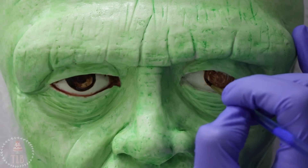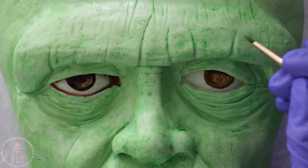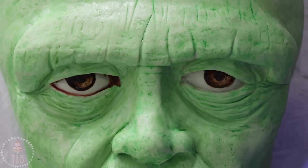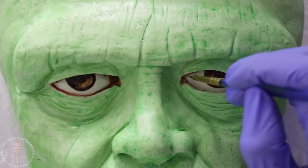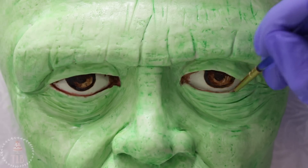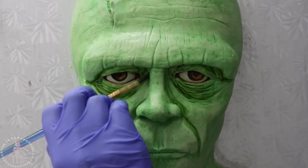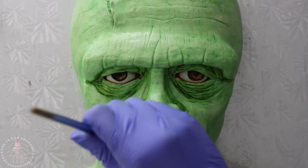While that first layer dries, I'm going to start on the eyes. I used a mixture of blacks, browns, and whites for the pupils, just concentrating those darker colors on the outer edge and around the pupil. For the waterline and the inner corner I just used a little bit of pink mixed with brown. I went back in with more of a mossy green and I'm going to use this color in all the areas of the cake where it's going to be a little bit darker — the eye bags, under the nose, and in all the lines of the face.